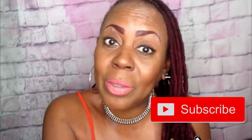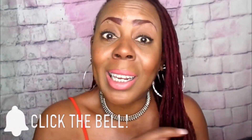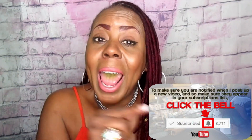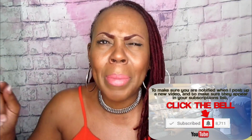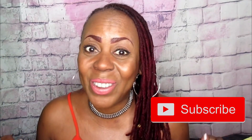Hey fam, where are you going? You didn't subscribe yet. Before you go, don't forget to hit that subscribe button and turn on that notification bell so you will not miss another one of my videos. Make sure that bell is lit. Give me those likes and thumbs up, and I'll see you in the next video. Bye.